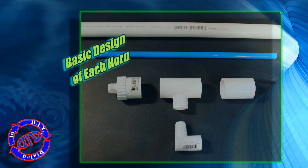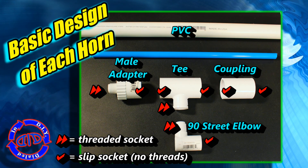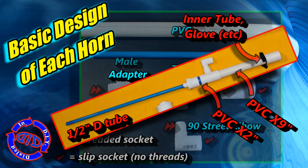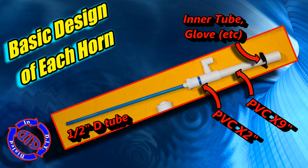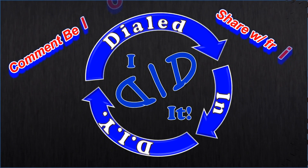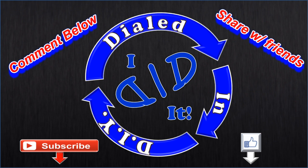As I mentioned earlier, the basic design of each of the horns is essentially the same. If you freeze on the image, you can see exactly what you'll need. This was the one-inch version — the only difference is the male adapter for the two-inch ABS version was swapped out for a bushing. You can easily swap out different kinds of fittings, so get creative and have fun. Let me know in the comments below what you made. Thank you for watching — please press like and subscribe. There will be more Dialed In DIY to come.